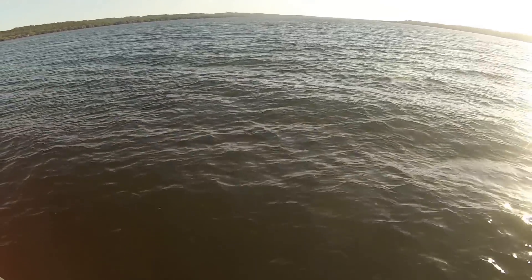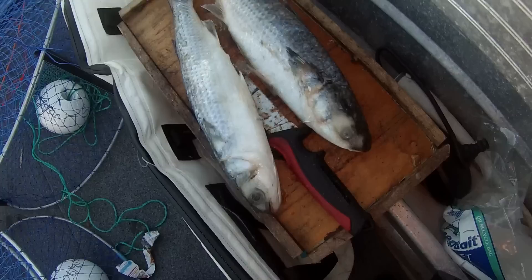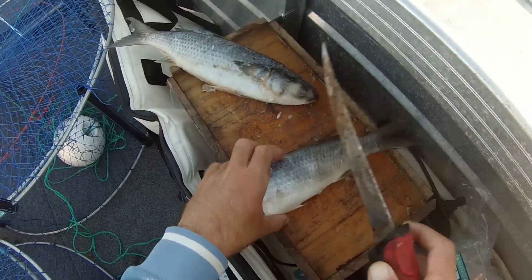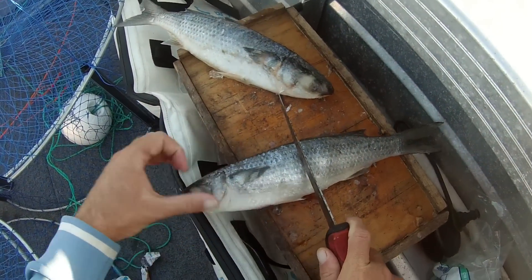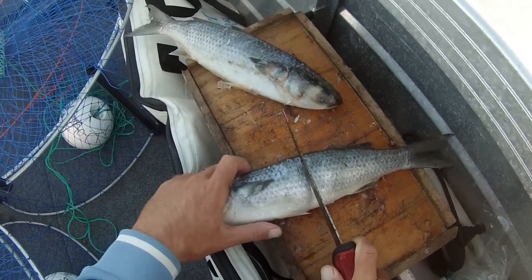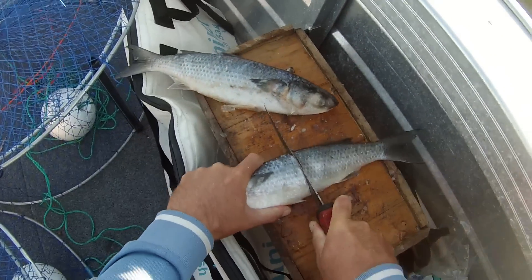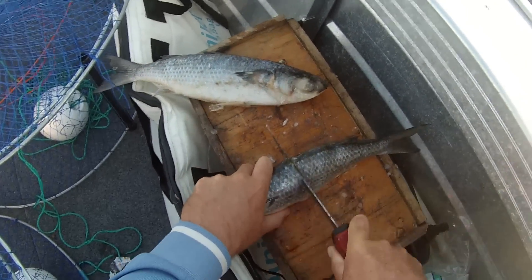All right, just out here today going to set out a few crab traps, see if we can get a few crabs. Just got some mullet here for bait. Just going to cut them in half — we've got four traps, allowed two per person, so just half a mullet in each trap.